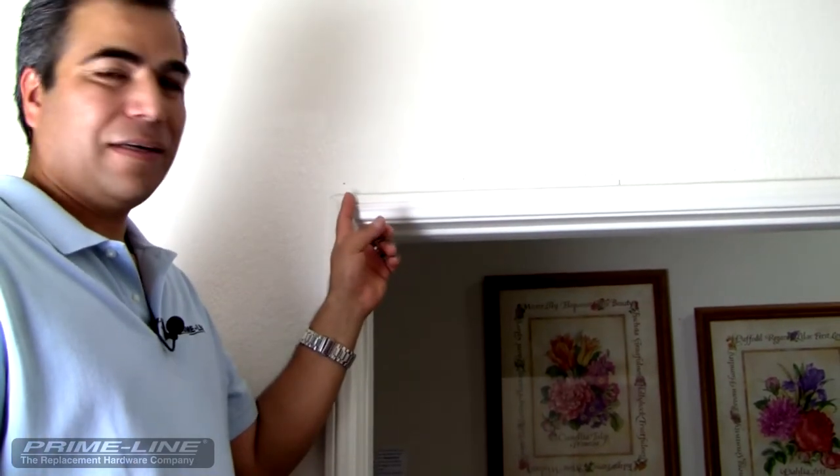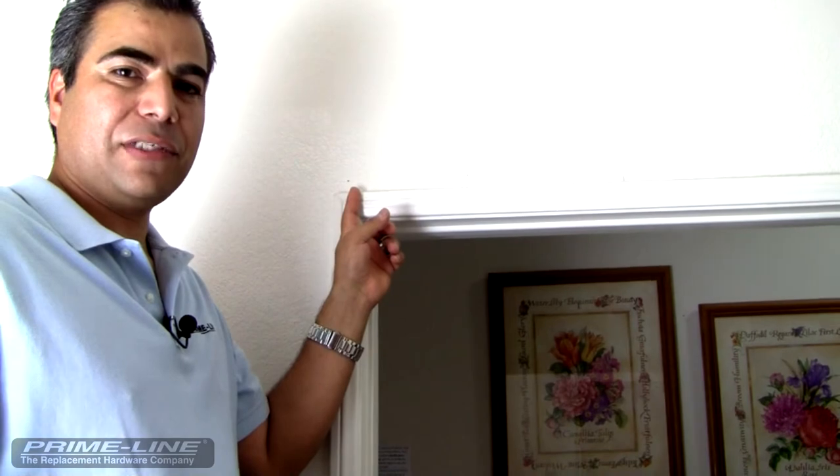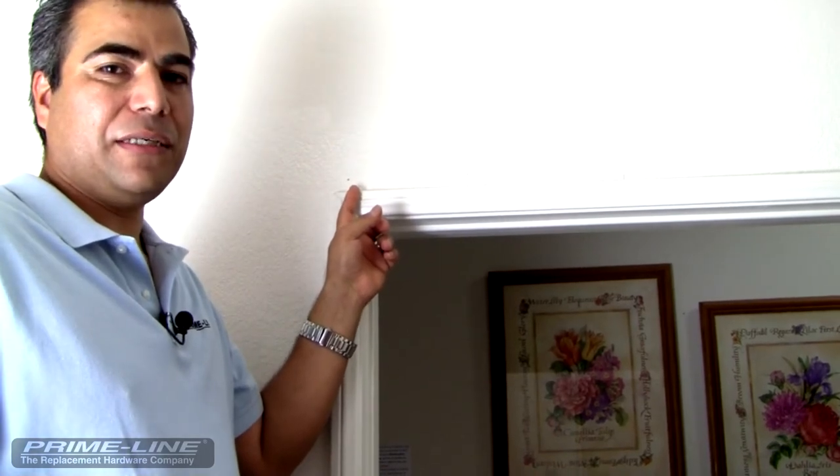I've marked my holes where I'm going to pre-drill for the screws. Now I'm going to drill them out with an eighth-inch drill bit, approximately one inch deep.